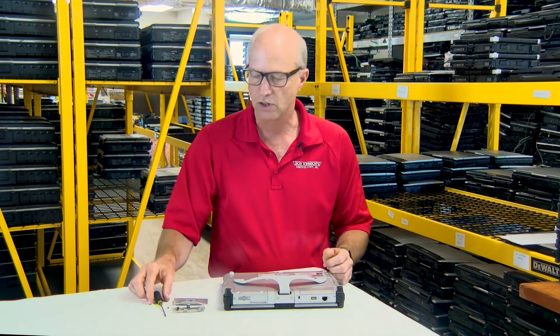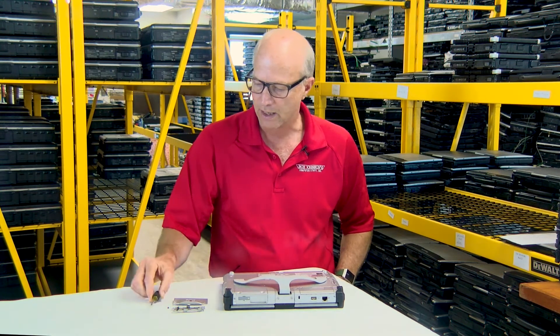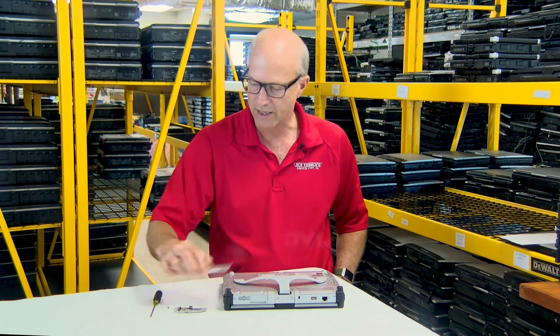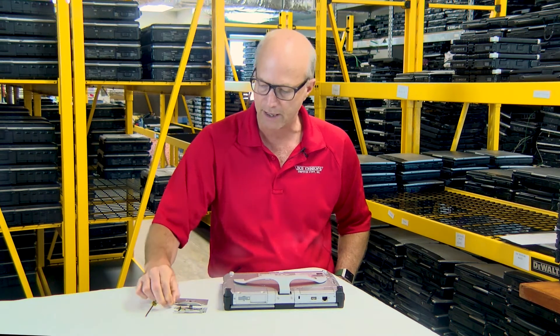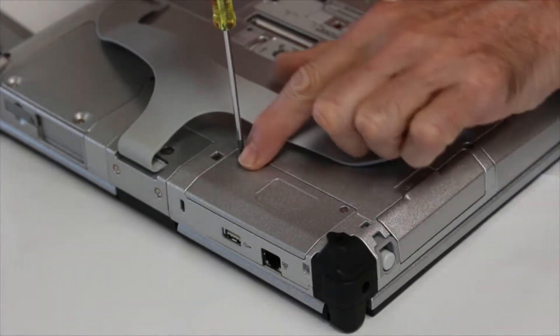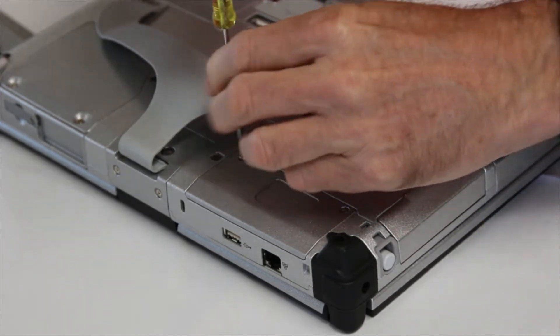What you're going to need is a small Phillips head screwdriver and, of course, the parts: the webcam, the cover plate, and the screw that's going to hold the webcam in. The first step is to remove the two screws over the cover plate of where we're going to install the webcam.